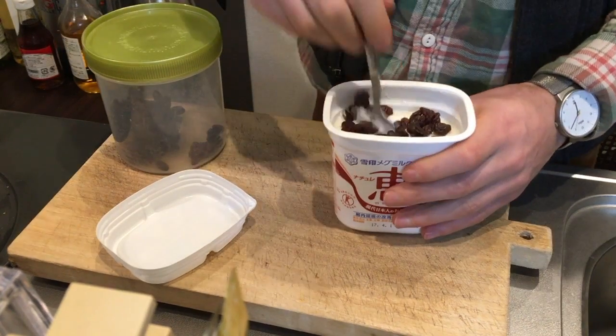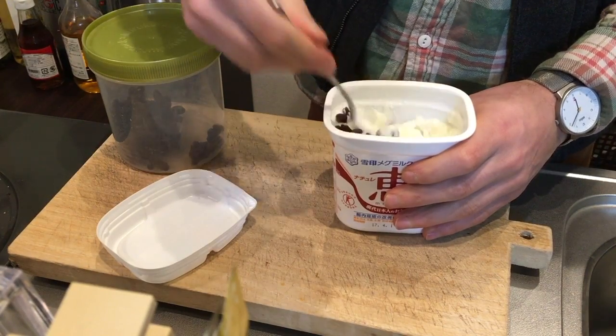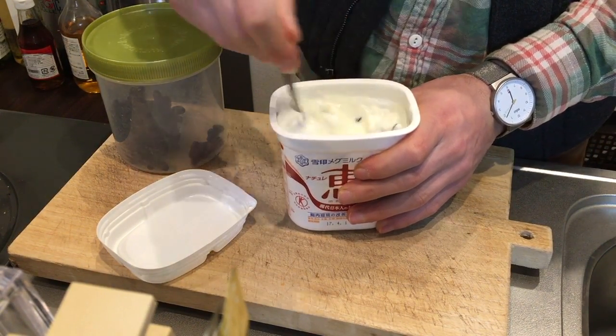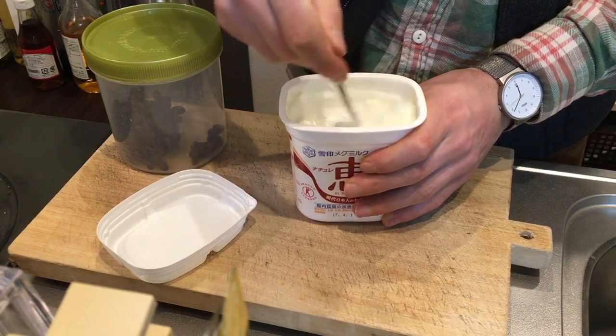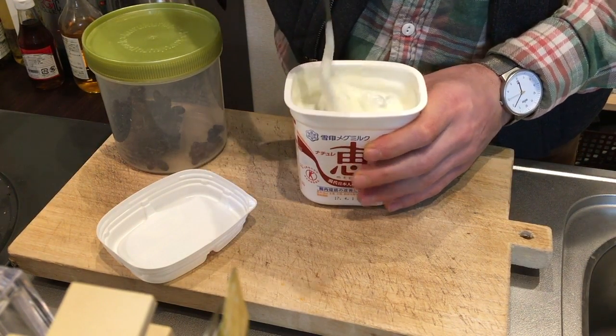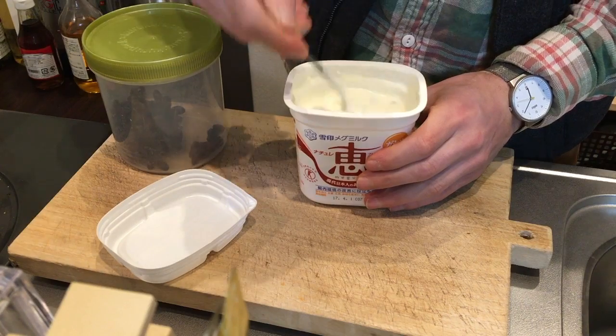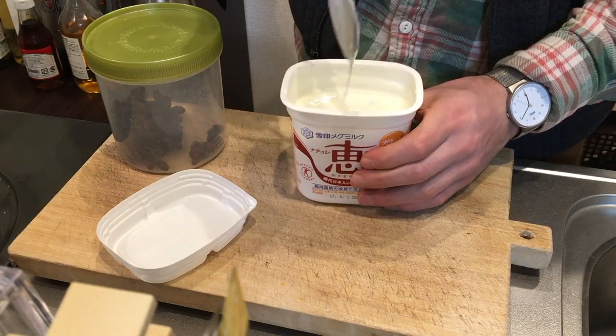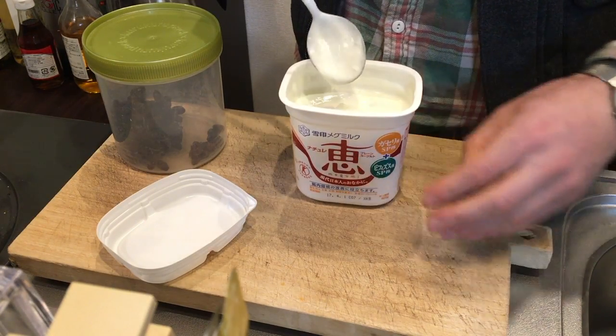It takes about two days to get to the tastiest point. Usually by the first day the raisins get a bit softer, but they haven't absorbed all the liquid. By the end of the second day, you end up getting something that's kind of like Greek yogurt with raisin-flavored gummy bears.